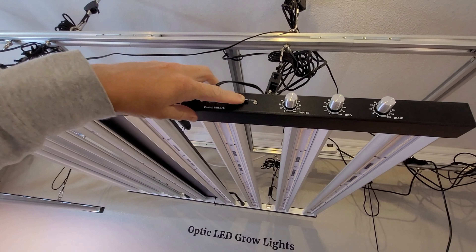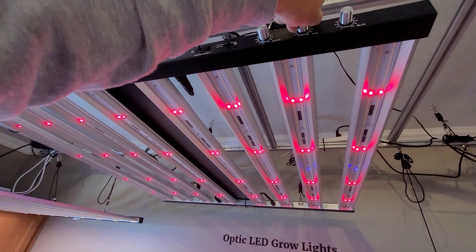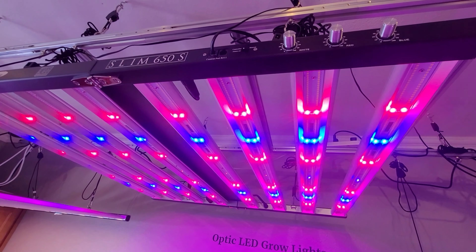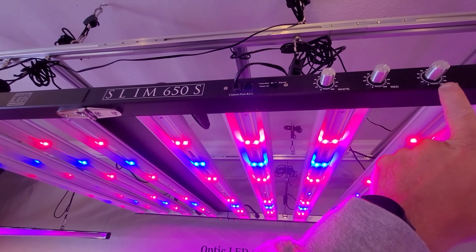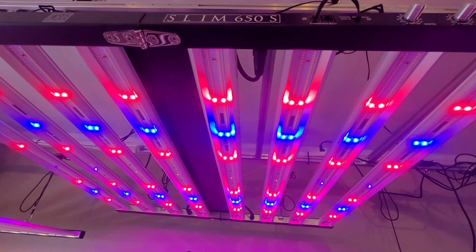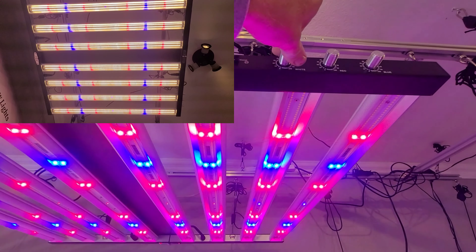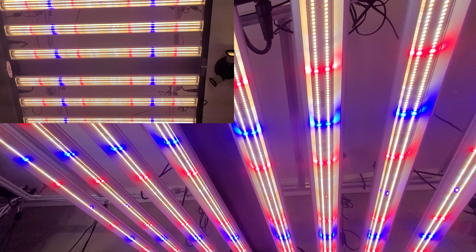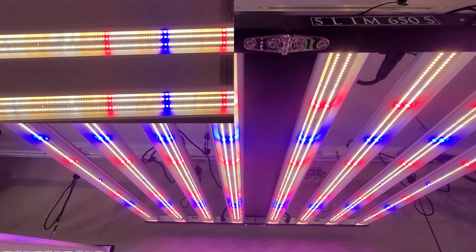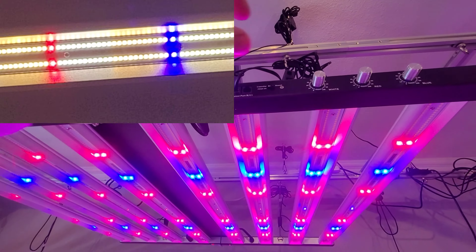I can click it into manual mode, so if I wanted to control my red and my blue independently — 50 watts going through the blue, those are also LH351H diodes. And then you have your white LEDs; we have 500 watts cranking through the white LEDs. There are 600 white LEDs per 100 watts cranking through there to get the peak efficiency on that.